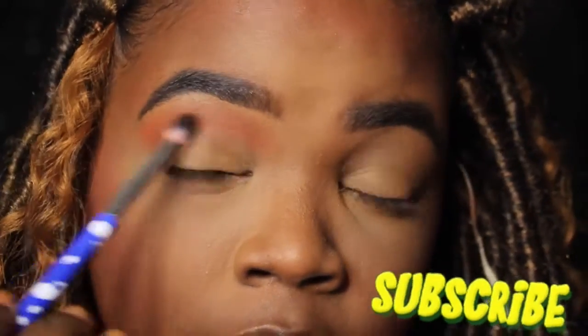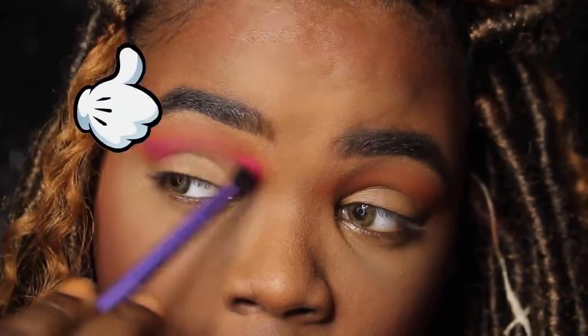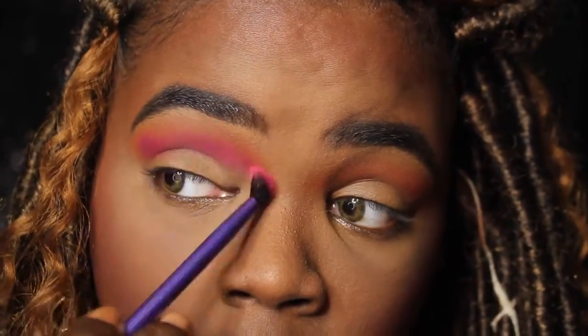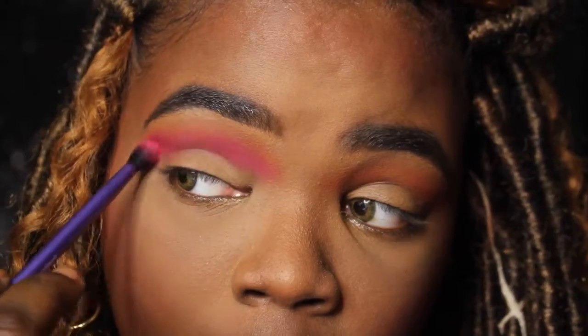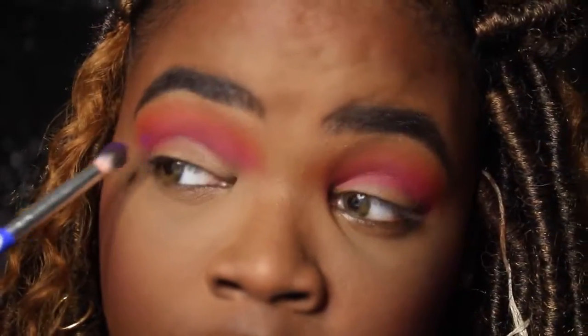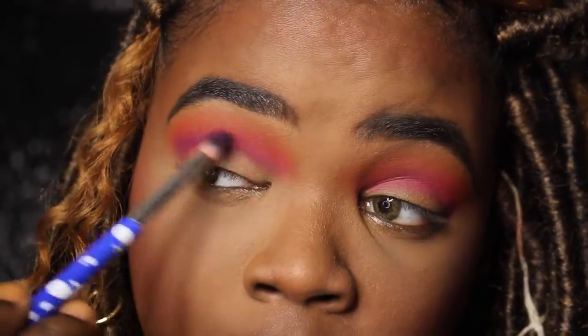First, we are going to start with this orange shade from my Juvia's Place Zulu palette. Of course you guys know — if you use that brand, it doesn't have any shade names, so we just go orange, black, green. I'm laying that down, and after the orange shade I do lay the pink shade down. These are all mattes.